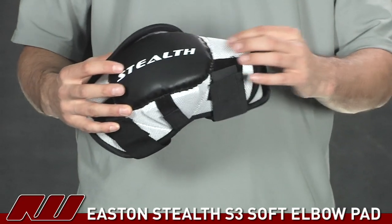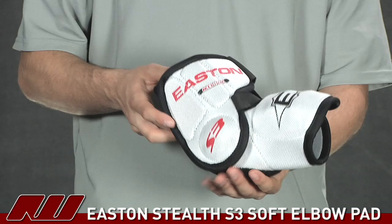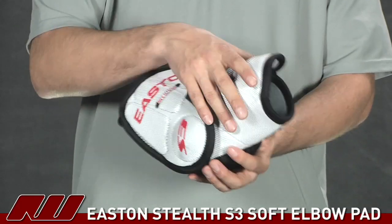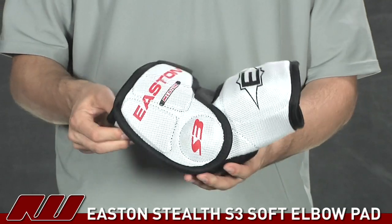As far as the lower or under-forearm portion, that's just a single density foam. Going over to the other side, they have some nice features that offer a little bit higher level of protection, even on a basic forearm elbow pad like this.